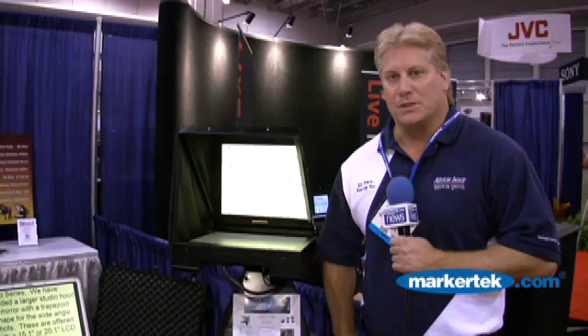Good morning, I'm J.T. Meitel. I'm the owner, president, and founder of Mirror Image Teleprompters. We're a 23-year-old business based in Oshkosh, Wisconsin.